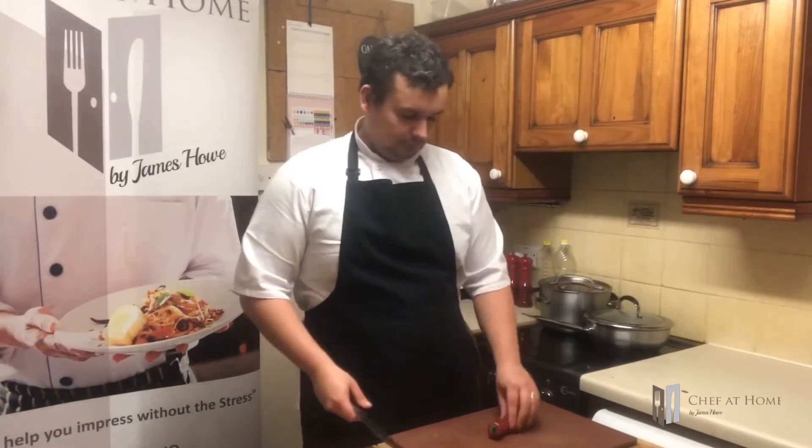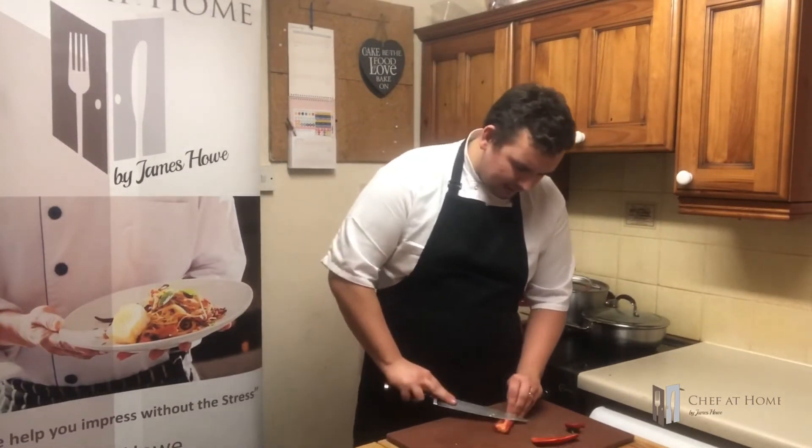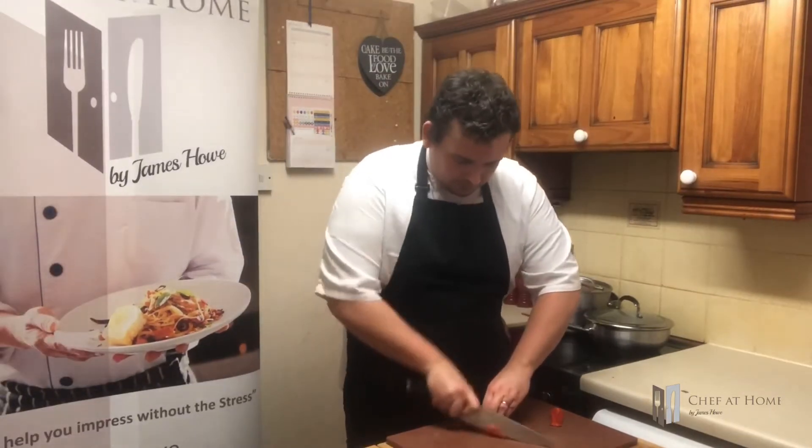Last but not least, of course, we need a chilli. Seeds in, seeds out, that's entirely up to you. It's all about your preference. Then just a quick shred of them, and in they go. Let that do its thing for a couple of minutes. Pro tip - before you do anything else, wash your hands before you touch your eyes or your face, because it will sting like hell.